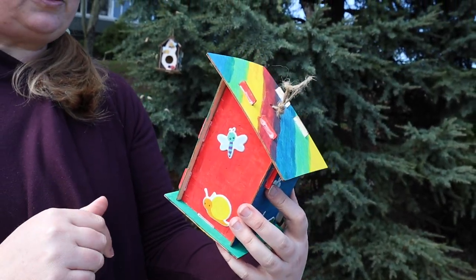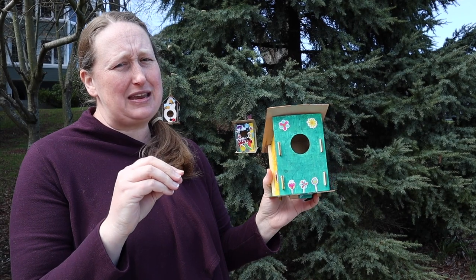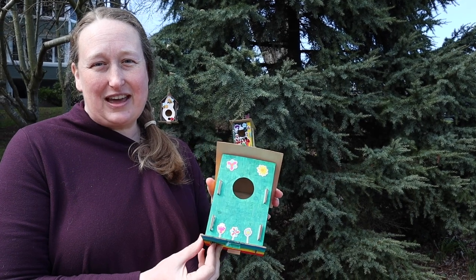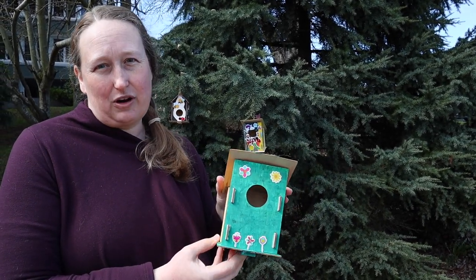You should know that the stickers and the paint are not waterproof, so we recommend that you hang it under the eaves if you're going to have it outside, if you want to keep those colors nice and bright. We hope that you have a great time putting these birdhouses together and helping to bring more wildlife into your yard. Have a great day and we'll see you for our next Craft Saturday here at Job Carr Cabin Museum.